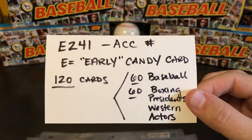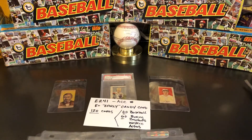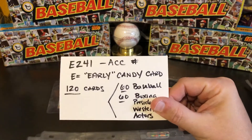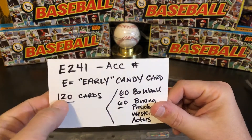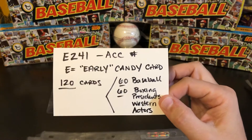The catalog number for them is a little bit of a funny one — it's in a kind of catch-all section, and it is called E241. E just means candy — in this case, early candy, which is why it's E. Later cards, like gum cards from the 1930s, are considered R cards because according to Jefferson Burdick they were considered recent candy cards. So these are early gum or candy cards, and they are in the American Card Catalog as E241 — 120 cards in the set: 60 baseball and 60 miscellaneous subjects.